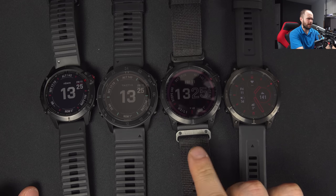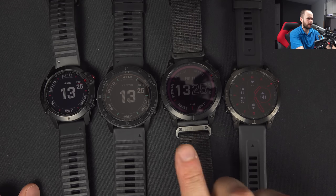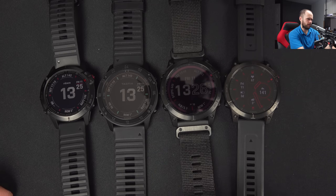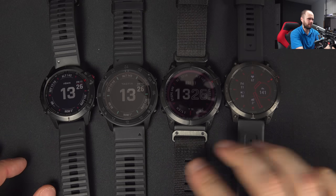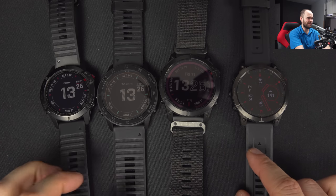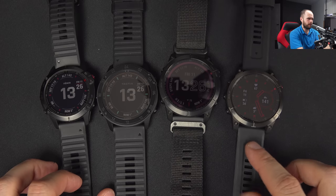You might have noticed that the Fenix 7X is not wearing its original band - that's a nylon tactical band I got with my Tactics, which came with two bands. I use it because that's my favorite band. You can buy it separately on the Garmin store - I'll leave a link in the description. The Garmin Epix 2 comes with a silicone band; I would have liked a nylon band but it doesn't.